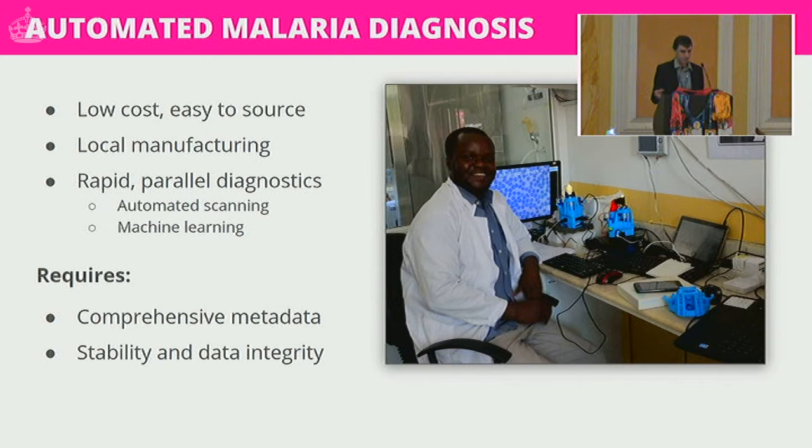This enables rapid parallel diagnostics. Typically you would diagnose malaria by having a technician spend 20–25 minutes looking down a microscope identifying parasites, one sample at a time. With this approach you have as many microscopes as you want, connect them all up, set them all running automatically, and come back after lunch to flick through the data — or use machine learning to automatically detect the parasite. One challenge is that this requires comprehensive metadata; they've imaged samples from some 600 patients, and stability and data integrity are critical.